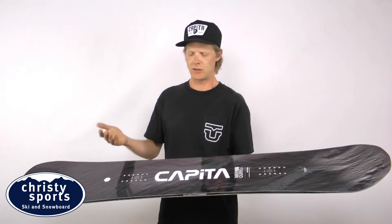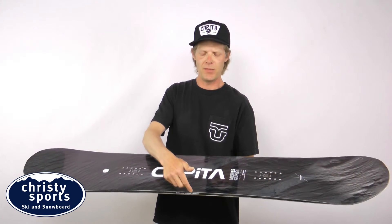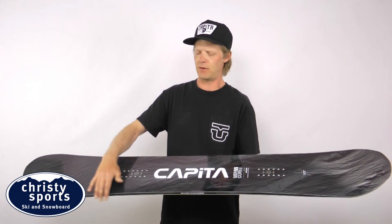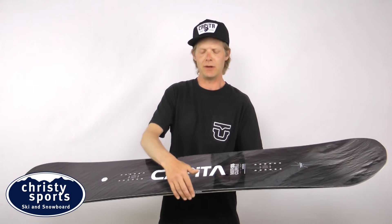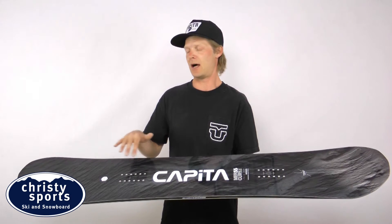In order to eliminate that feeling, we put what we call death grip in the middle of the sidecut. If you run your hand down the sidecut, you'll feel a little bump right here in between your feet — that's going to act as a rudder in the turn and not allow this board to wash out.